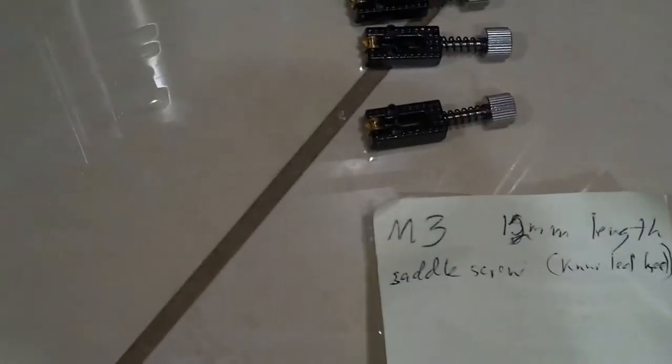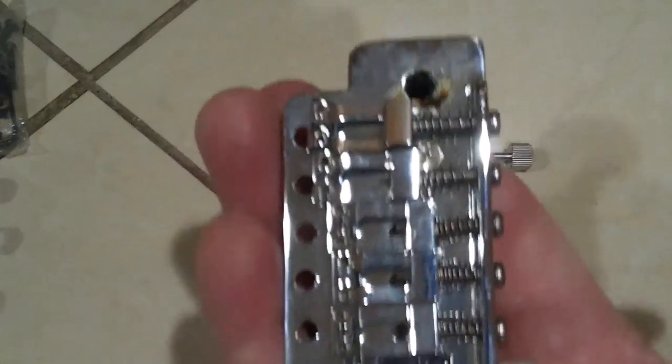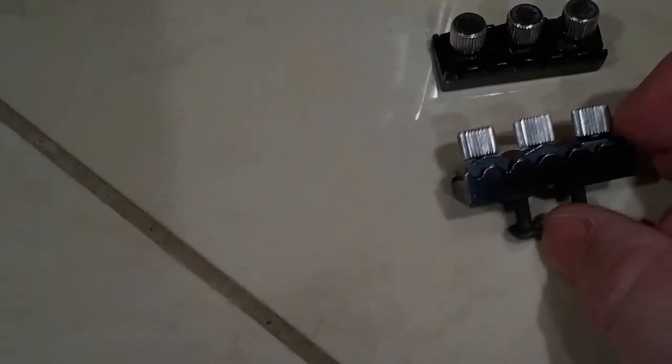So right there I've got a couple of really good ideas for you guys out there. These are just leftover parts, and hoping these will help some people out. Just an old Fender style — doesn't even have the big block on it, that's why it's out. But I wanted to experiment with the adjuster nut on the back. For the saddle: M3 12 millimeter thumb screw. And then right here for the line lock: an M4 thumb screw, stainless steel, 8 millimeter long.